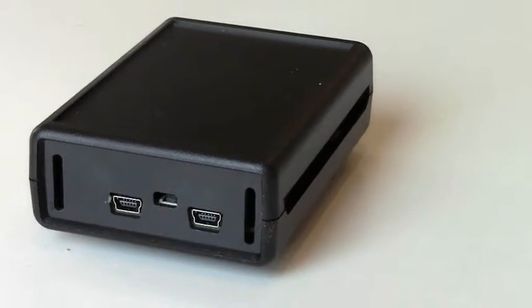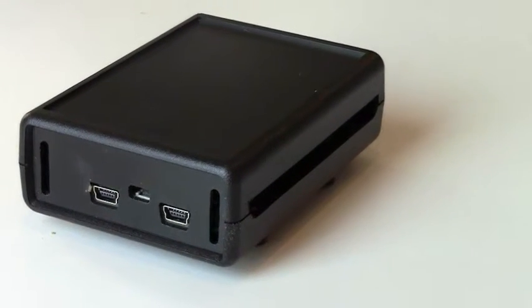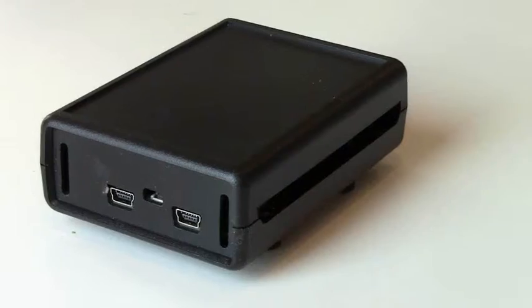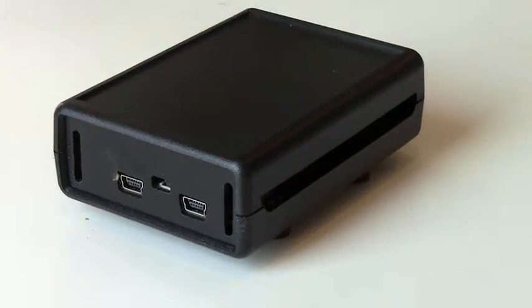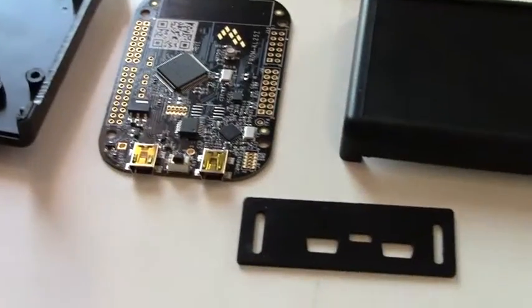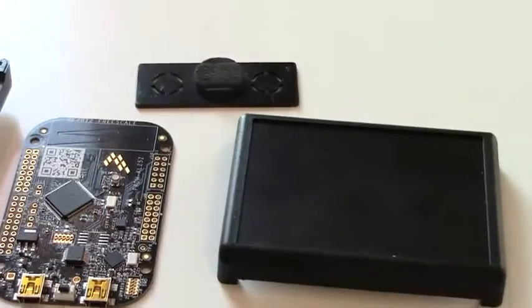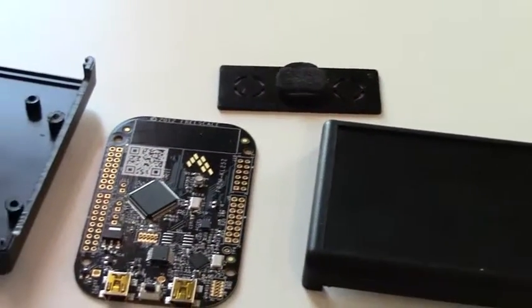Bud Industries continues its focus on developing enclosures for popular programming boards with its new FBB series, designed to enclose the Freescale Freedom Development Platform model KL-25Z. The FBB-3665 has four pieces: a top, bottom, front, and rear panels, which can be rapidly assembled.